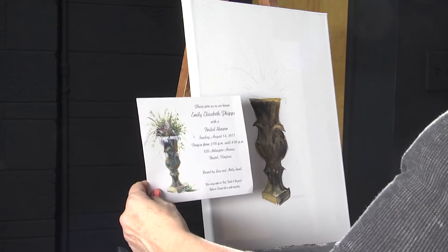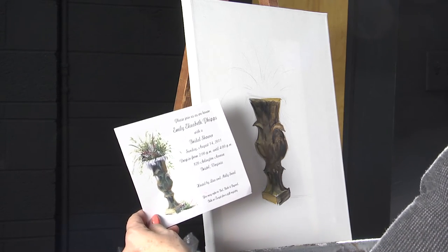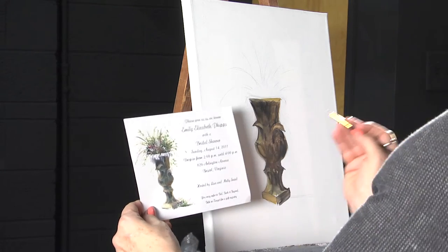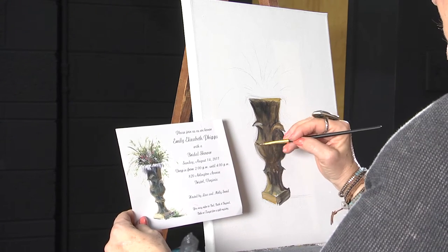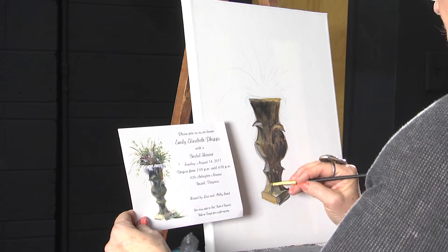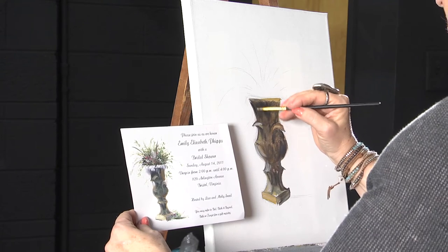Now, one thing I want to do on the vase too is I want to highlight just a little bit. So I'm going to dip it directly in my white, maybe a tiny little bit in the brown, and go over these edges right here. Pretty strong this side. Real strong right here. Real strong down here. Remember, our light source is coming from this end.